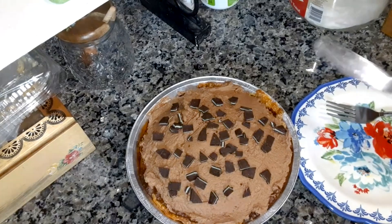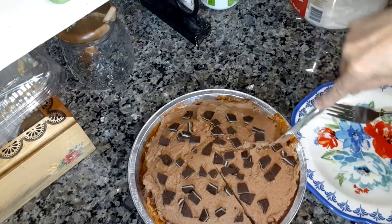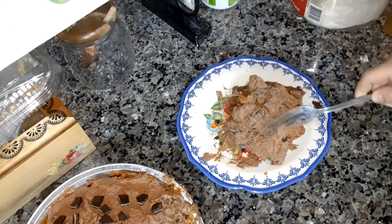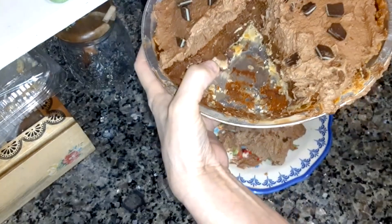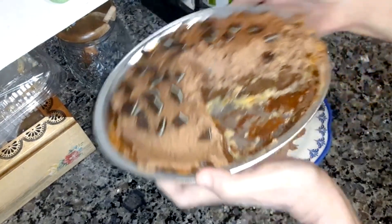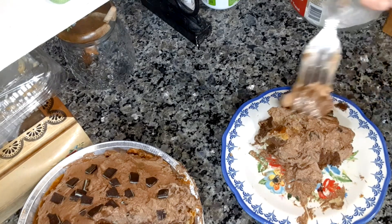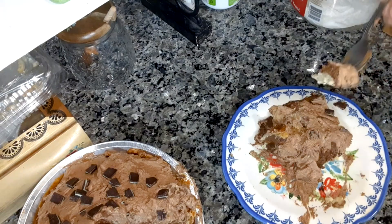I'm going to try it now. I finally got it out and it dropped and got a little messed up, but it's alright — it still tastes the same. This is what it looks like inside. See the chocolate layer there, and then the whipped topping chocolate layer. Let me try it. Mmm. Try the bottom layer. You can taste the mint in the top layer too. It's so good!